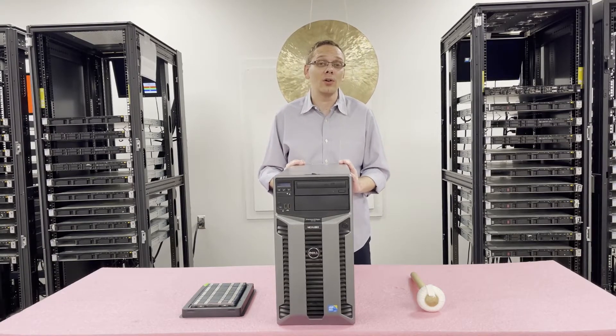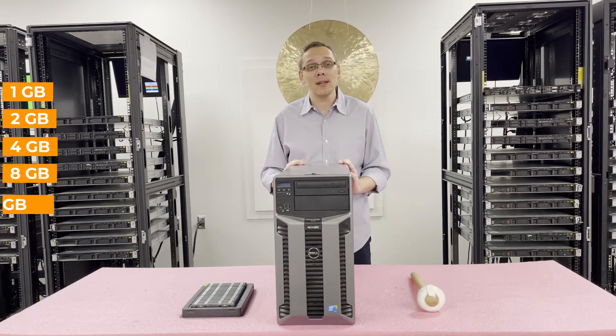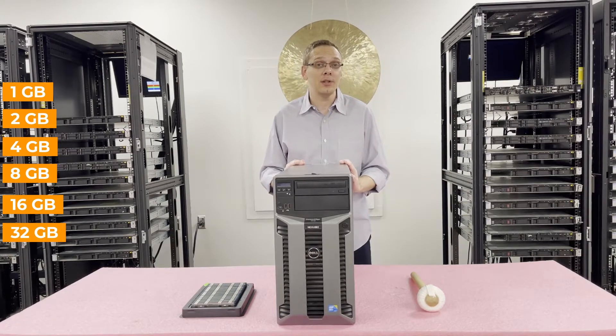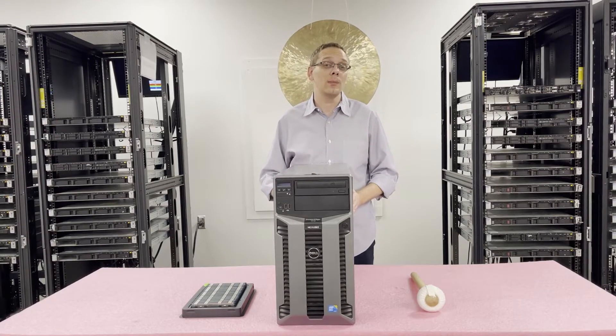Let's go over the sizes. You can put in a 1 gig, 2 gig, 4 gig, 8 gig, 16 gig, or all the way up to 32 gig memory modules inside. I do understand the spec sheet says the highest you can go is 16 gigs. However, Dell never actually tested it with 32 gigs — you can put 32 gig modules inside.